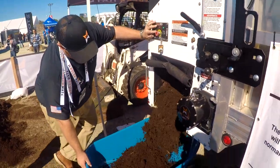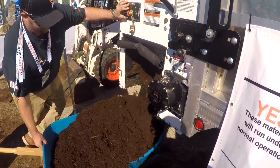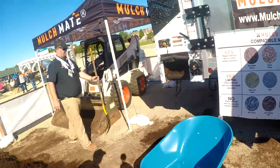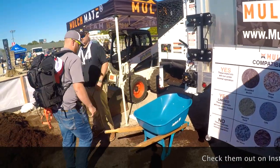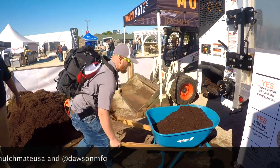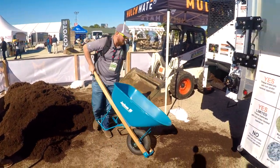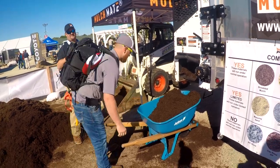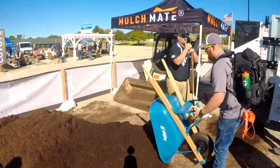Watch — put it down, hit the switch. When you release the switch it stops. That was great — I don't have to do anything.